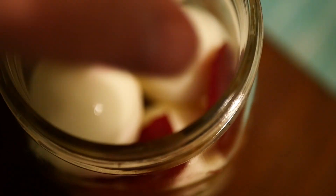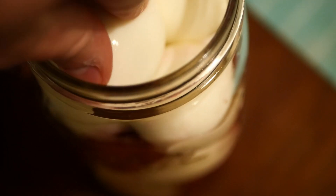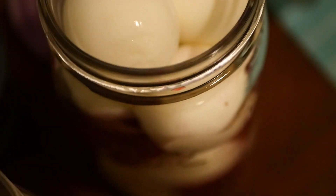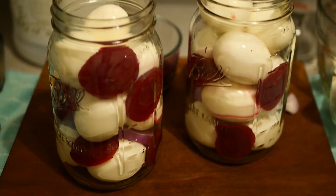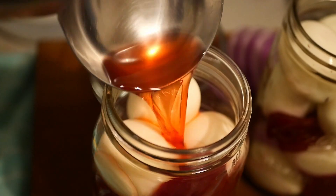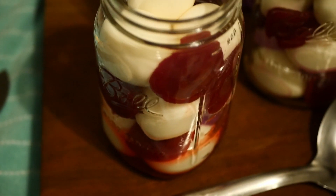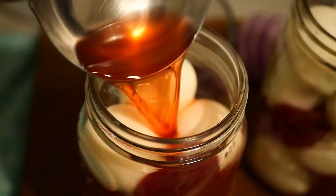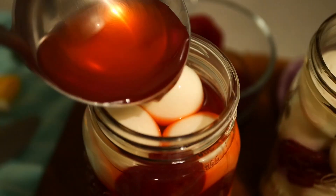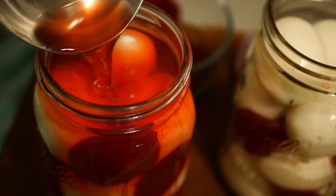We've got the second quart loaded up. Now we're just going to ladle or funnel the brine into the jars. Leave a little headspace at the top, but we're not canning these — this recipe is intended to be kept in the refrigerator. We're not going to be pressure canning or water bath canning these. Headspace isn't super critical, but make certain all of the eggs are covered with the brine when you're done.